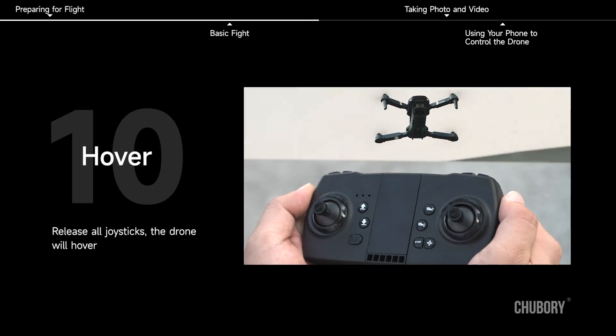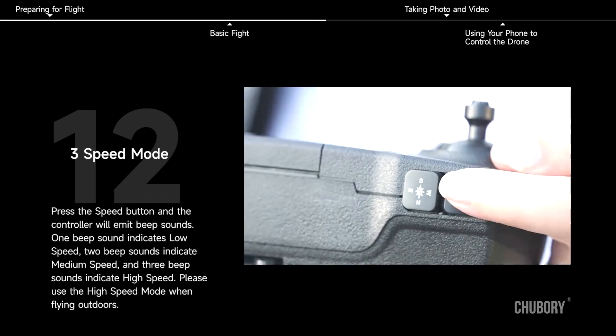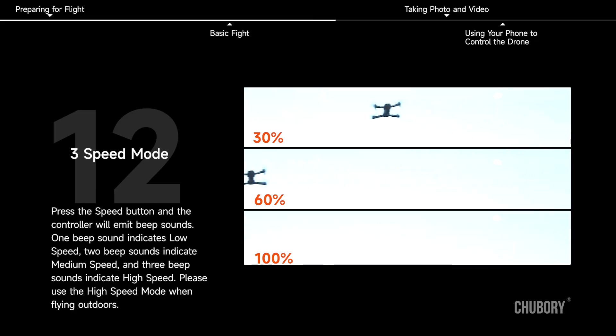Hover: release all joysticks and the drone will hover. Three speed modes: press the speed button and the controller will emit a beep sound. One beep indicates low speed, two beeps indicate medium speed, and three beeps indicate high speed. Please use high speed mode when flying outdoors.